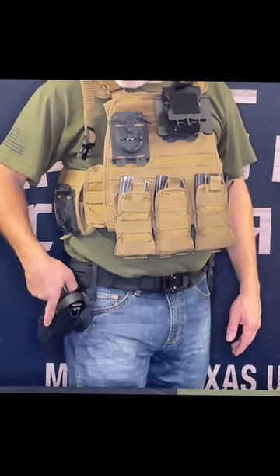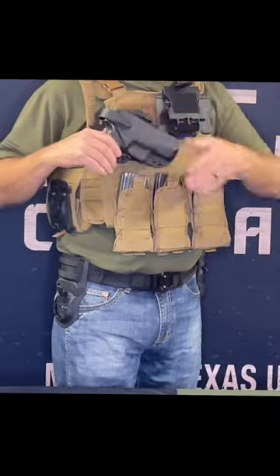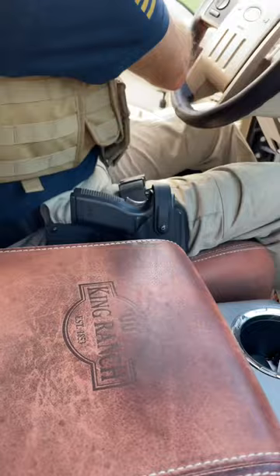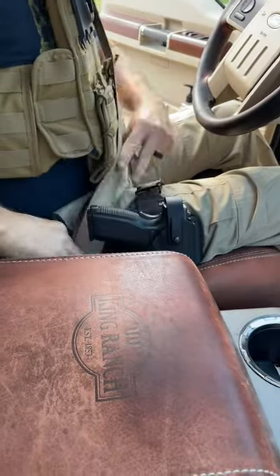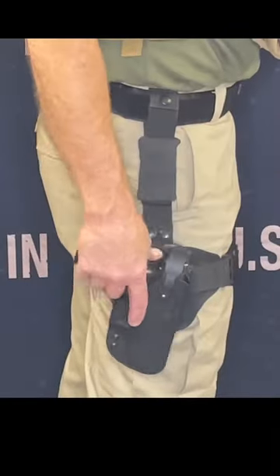The Ames Mount Pistol Holster Adapter allows you to use most major manufacturers' holsters with the Ames system. The Ames Mount is a highly adaptable and modular mount that can be used on MOLLE, belt mount bracket, Ames drop leg, vehicles, ATVs, and most surfaces.